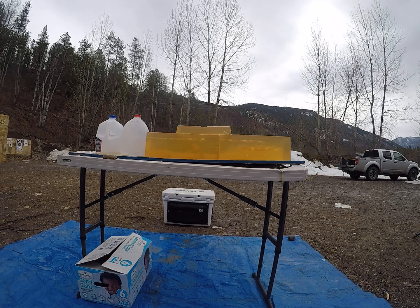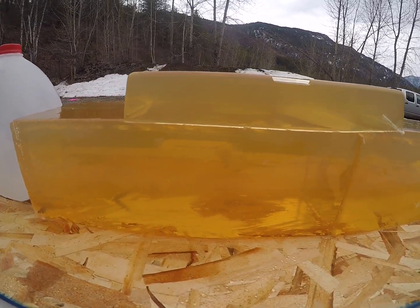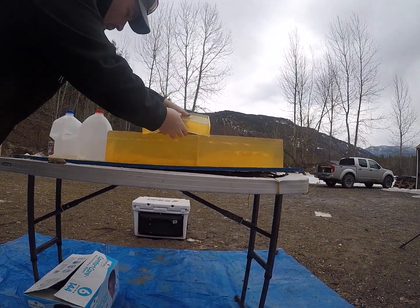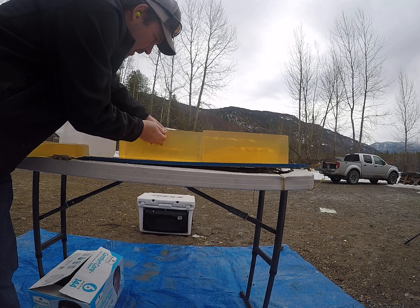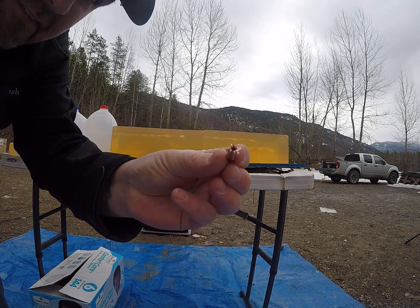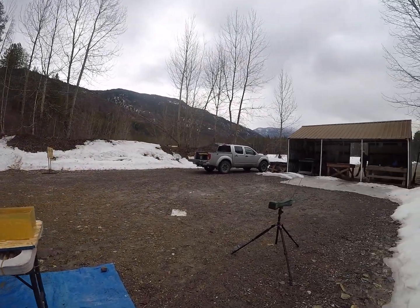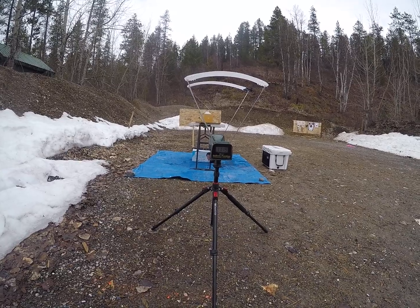That one just spun in there as well. You can see that beautiful spiral from the bullet spinning — it tumbled, sitting there barely open. Pulling that bullet out, it definitely started opening. That would be an extreme minimum velocity on these, at 1,119 feet per second.